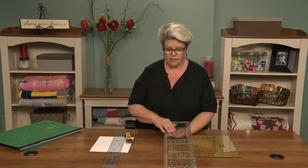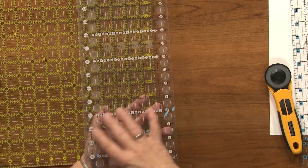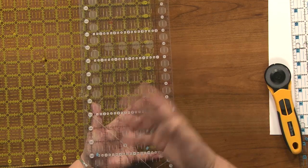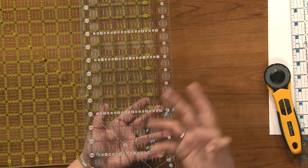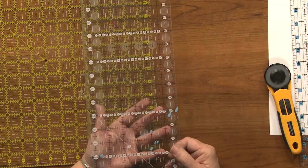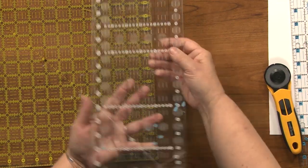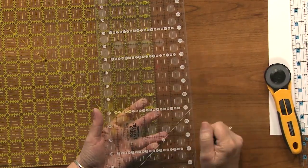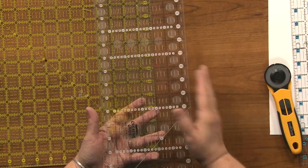First of all, know the width of your ruler. It used to be that our widest long rulers were six inches wide, but now we can often get them six and a half inches — because so often we're cutting six and a half inch strips or blocks. Unfortunately, if you pick your ruler up incorrectly and you're only thinking about the two-inch line, all of a sudden you're cutting one and a half inch strips. So you need to pay attention to which side has that half inch increment.